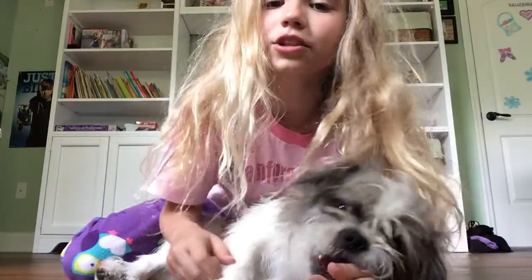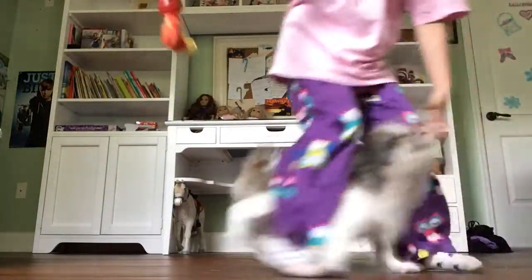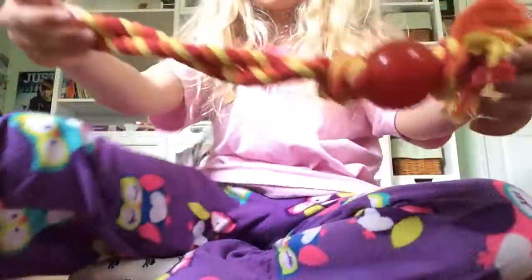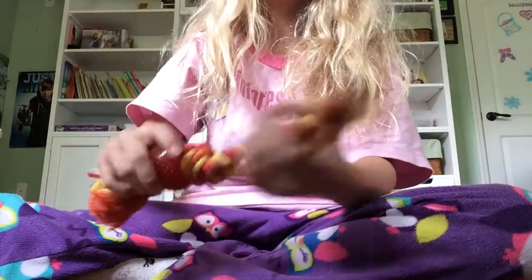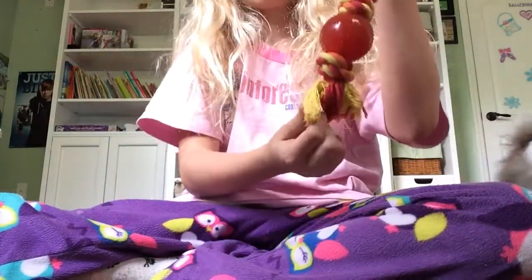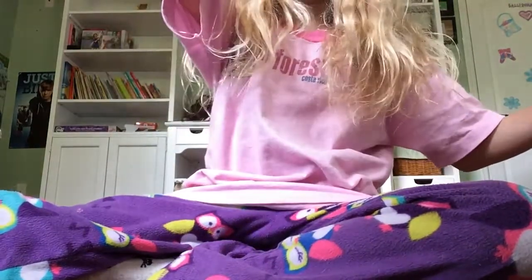Right now I have one of his toys — this long toy — and he likes to hold on to it. So I'm gonna let him hold on to this part and I'm gonna see if he can hold on as tight as he can, and I'm gonna spin it.